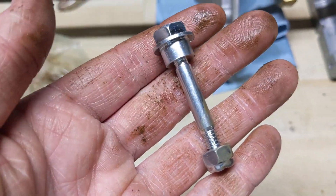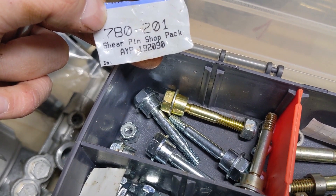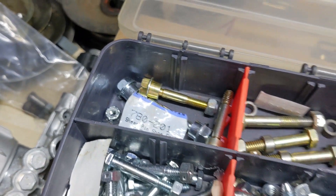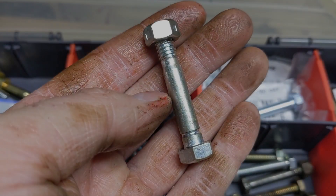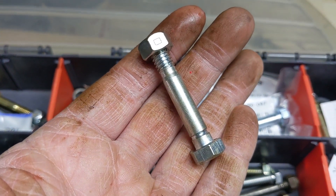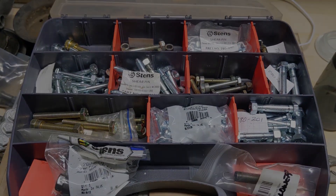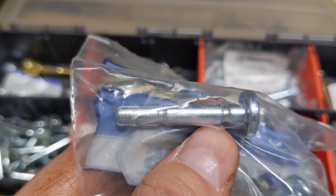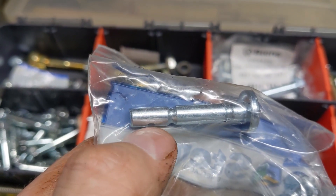We installed the proper OEM replacement shear bolt for this unit. We ran the part number and the Stens equivalent is part number 780-201. They come in shop packs so we buy them in bulk — we carry all different kinds of shear pins and shear bolts for various snowblowers we work on. This one has a locking nut on the end — either a pressed-in lock nut or a nylock nut. All shear bolts and pins are designed to break away to save your auger gearbox. An actual shear pin looks similar but instead of being held on by a nut, it's held on by a spring clip on the bottom.